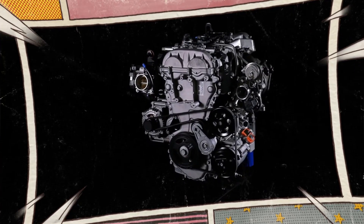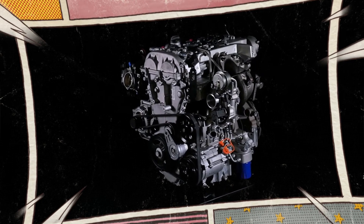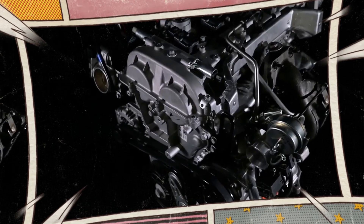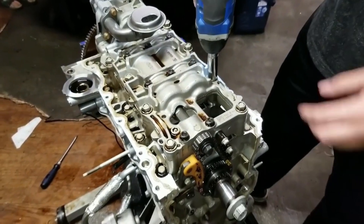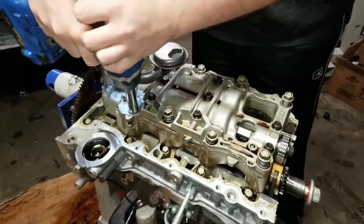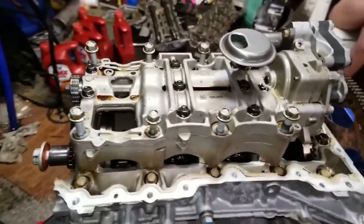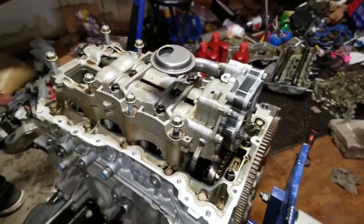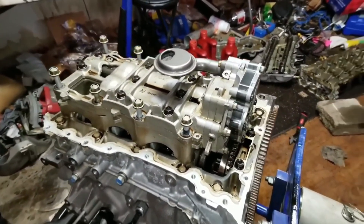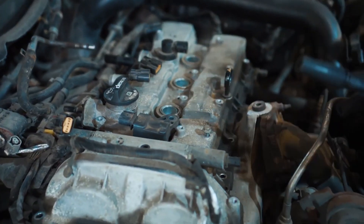All direct injection engines, including the 2.0 LTG Ecotec, face carbon buildup on intake valves to some extent. This issue arises because direct injection bypasses the intake valves and ports, causing blow-by oil to deposit on the intake valves. This buildup can restrict airflow and affect performance and reliability, typically occurring after 80,000 miles. Walnut blasting is an effective method to clean these deposits and restore engine performance.